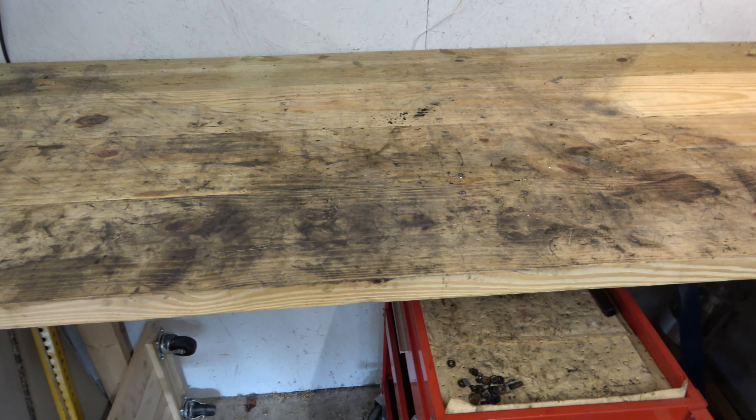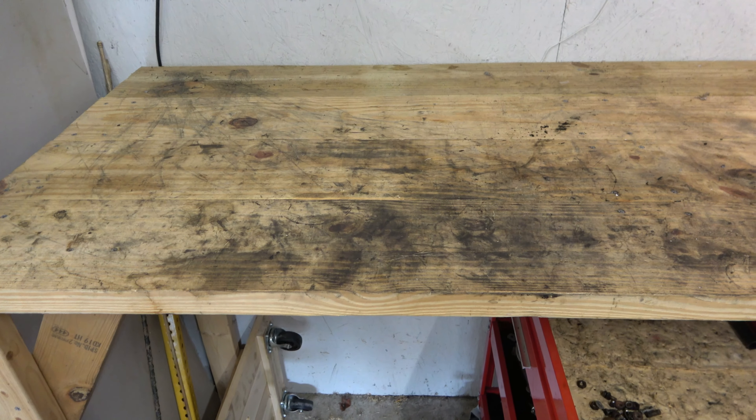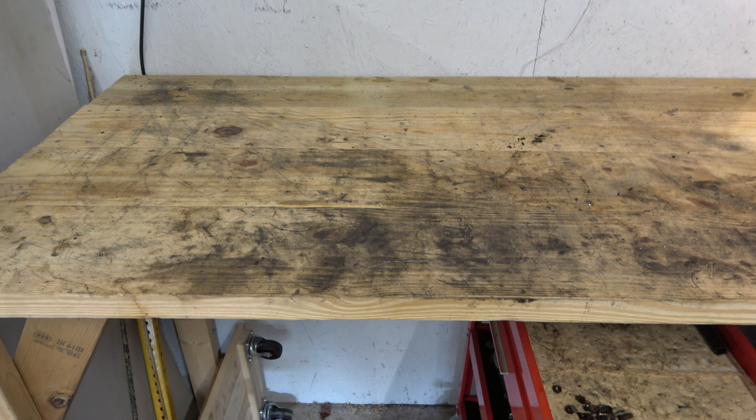Of course, in an automotive workshop this would be a steel top. I kind of figured that was outside of my price range forever, but that's something I had dreamed about.